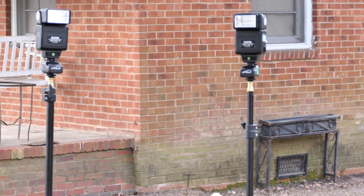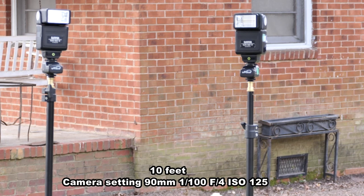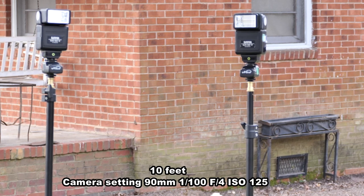We are starting our test at F4, one hundredth of a second. ISO is 125, and we're 10 feet away. The camera is set at 90 millimeters, which is a good portrait length. Let's see if my little inexpensive flashes will at least work from 10 feet away.